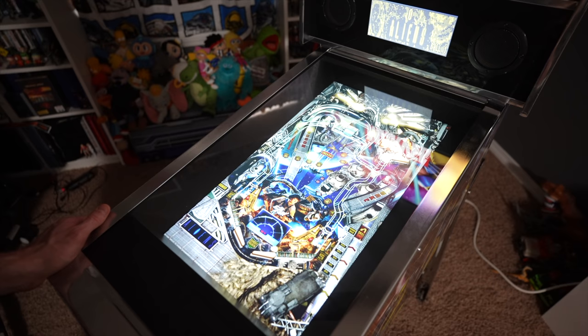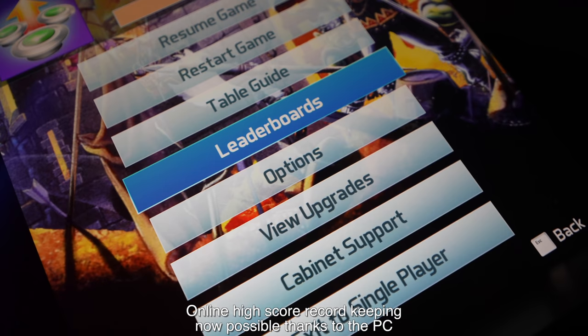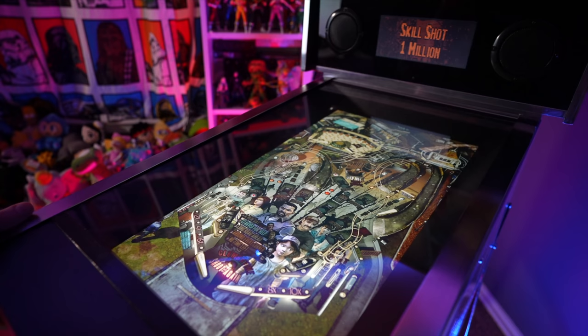We also added two physical nudge buttons — not a requirement, but handy since we lost the accelerometer, and very convenient for navigating menus with our flippers and new nudge buttons. Again, you don't have to add the nudge buttons, but for me personally it seemed like a no-brainer.